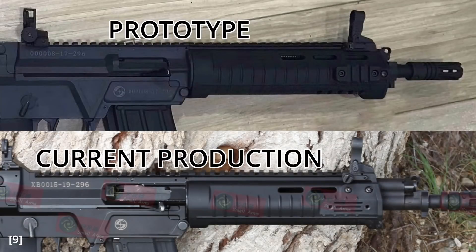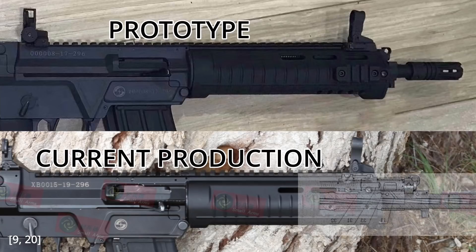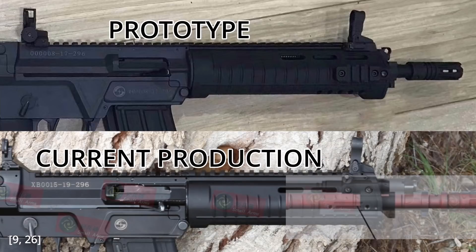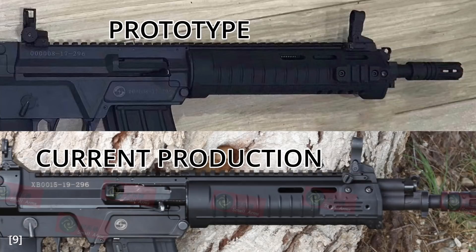The dual chamber gas block design wasn't present in the early prototypes. By overlaying the drawing of the dual chamber gas block on the prototype — aligning the handguard pin with the notch on the gas block — it's not a match. But doing the same with the current production gun, it fits perfectly. Conversely, a separate CAD drawing fits the prototype but not the current production gun. We can therefore conclude that there were two gas block designs, with the dual chamber being the newer, improved design implemented in the final production QBZ-191.